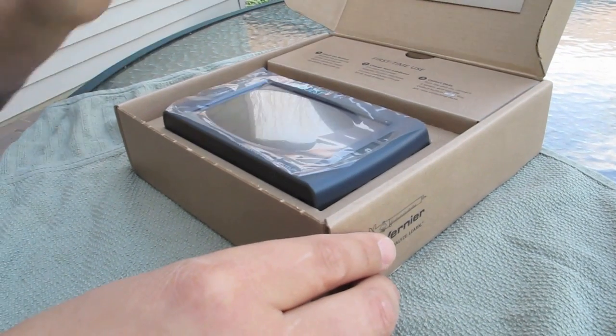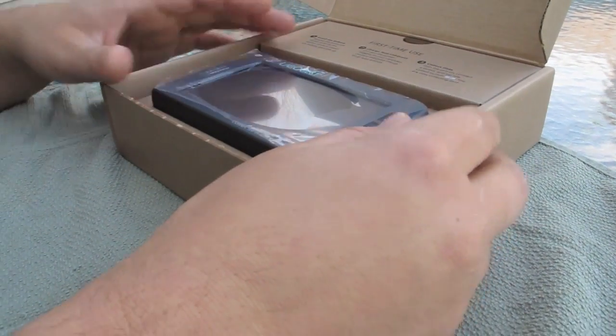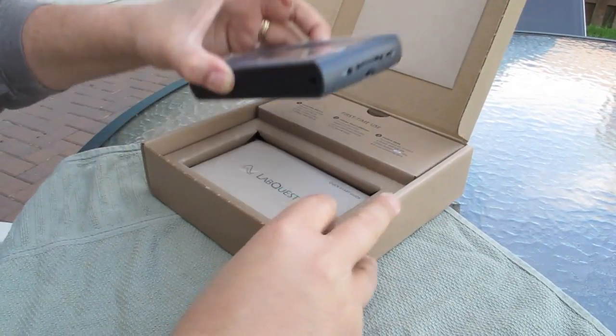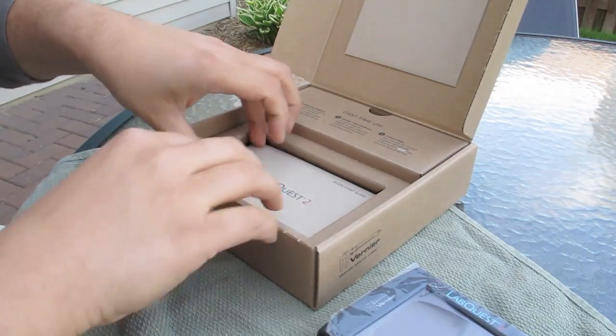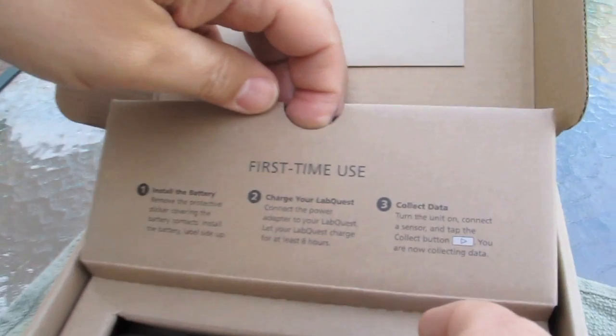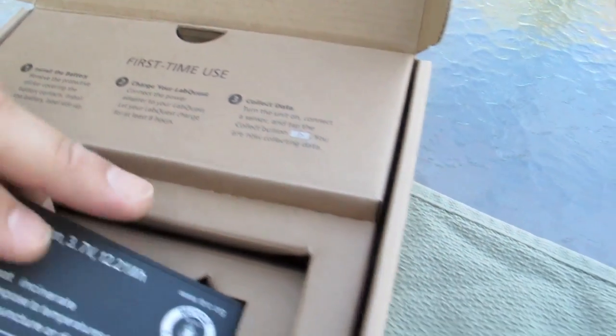Notice how there's not a little tab, a little piece of tape underneath here you have to rip open? You just open it. So what do we got? First of all, we got the LabQuest — set that aside. We got the Quick Start Guide, and up here they already have the first-time instructions: install the battery, charge your laptop, charge your LabQuest, and then turn it on. Start collecting.